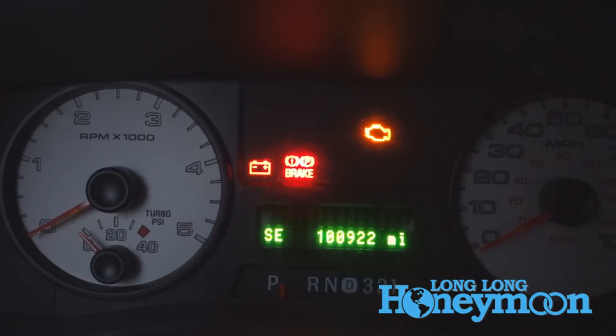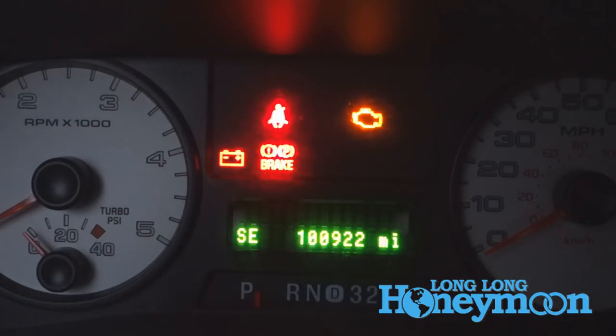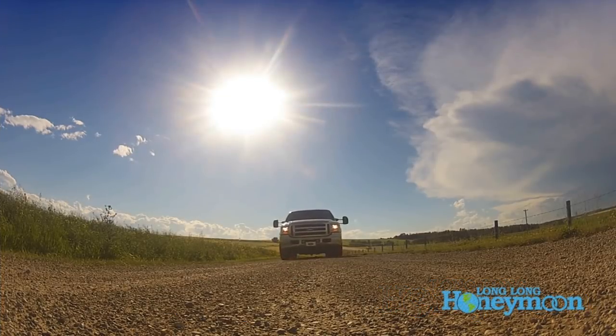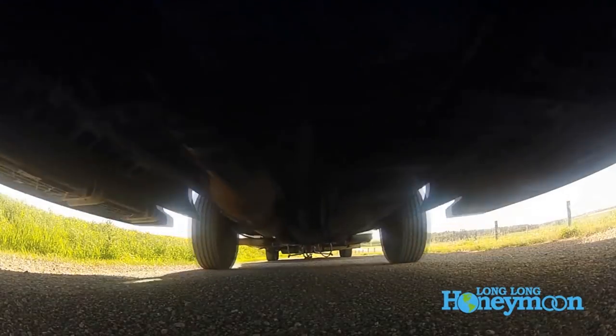If you've done the procedure correctly, you'll get a confirmation on your dashboard — the seatbelt light will flash on and off. Now, if you happen to want to reactivate the belt minder, you just go through these steps start to finish all over again, and you can once again mind the belt. Feel free to like or dislike this video, and while you're at it, subscribe.